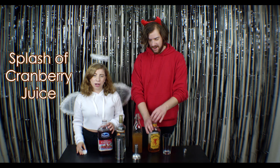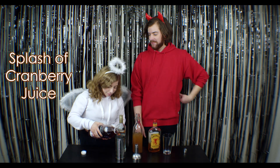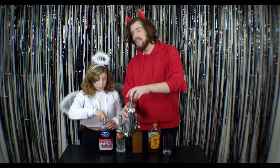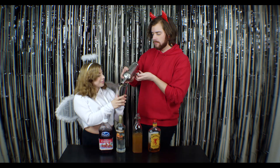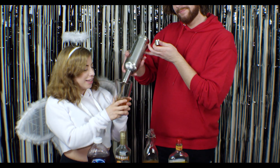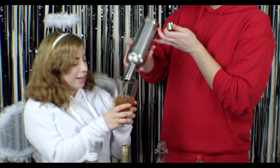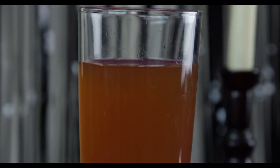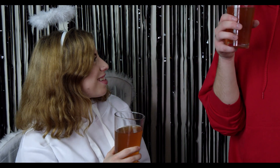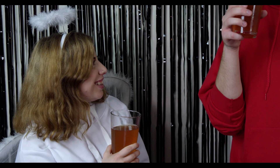And then a splash of cranberry juice. Give it a shake and serve. Cheers! You know what they say — apples to apples, dust to dust.